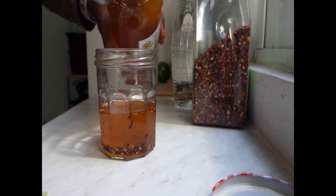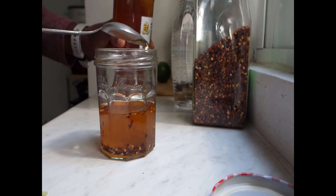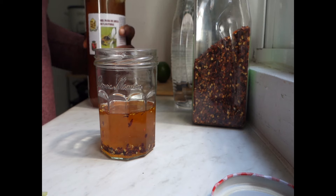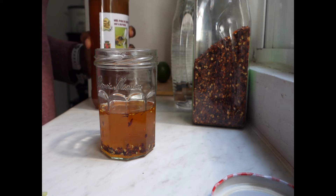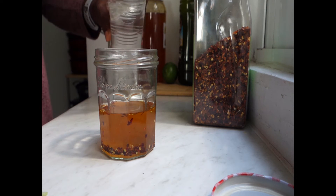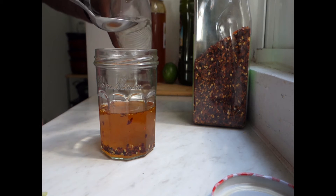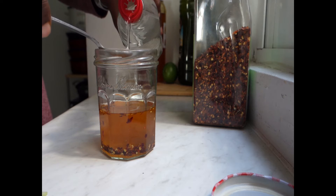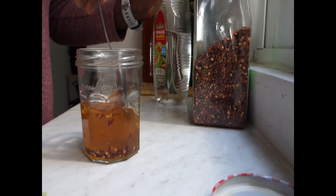I might make other vinaigrettes, but for this week this is the vinaigrette I'm going to be using — honey vinaigrette. We don't want to use too much of this; we're going to go in with two tablespoons for sure. Mix it around.